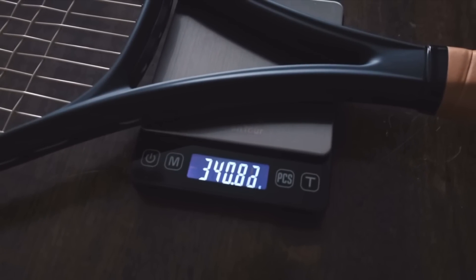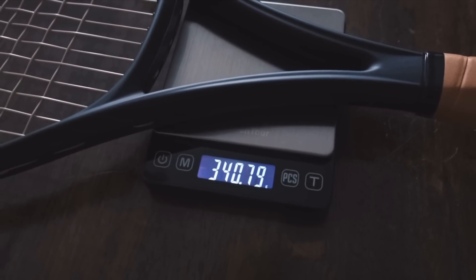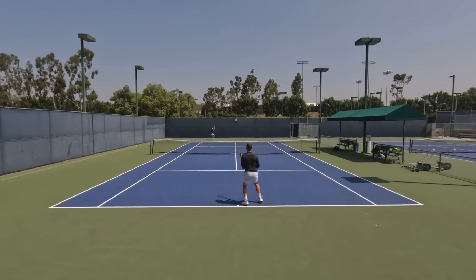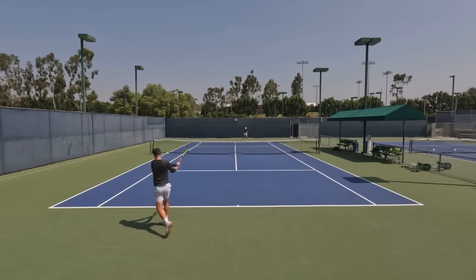I've always played with heavier rackets because they fit my game a little bit better. I like to absorb pace, my backhand is pretty flat, so having a racket with a little more plow-through helps. It also helps with serves and volleys - I like the stability of heavier rackets. A lighter racket helps on my forehand side where I can get more racket speed and be more whippy, but I didn't love the trade-off.